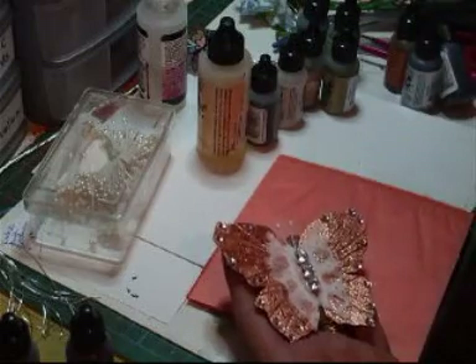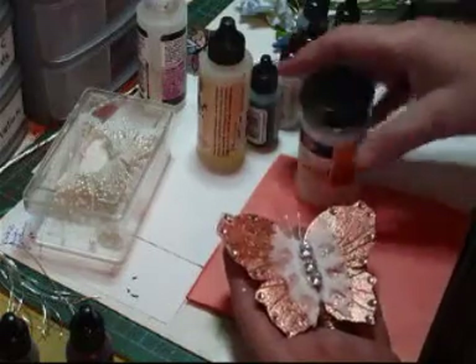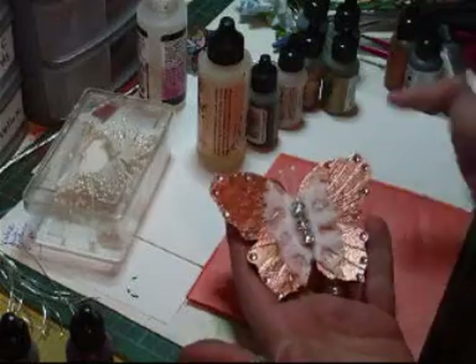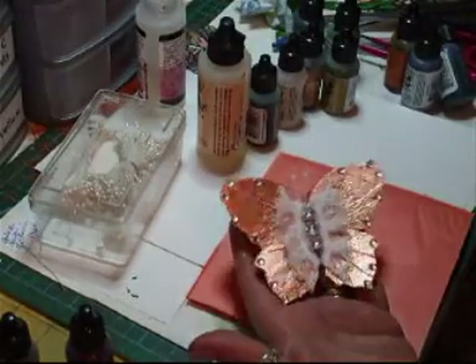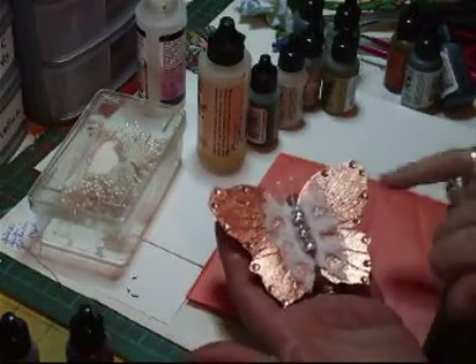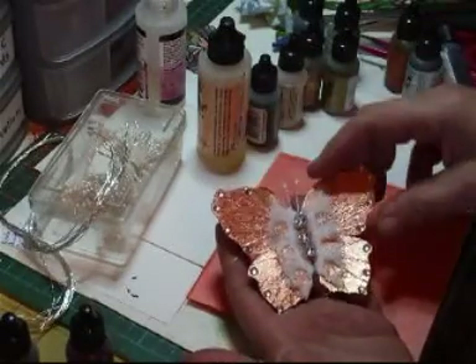Then I've just brushed it over with that 3D gel glitter because I love using that. And I've added some very fine twine — you can see it's got little fine twine all around, coming from the centre outwards, and it's this stuff. I glued that on with glossy accents.